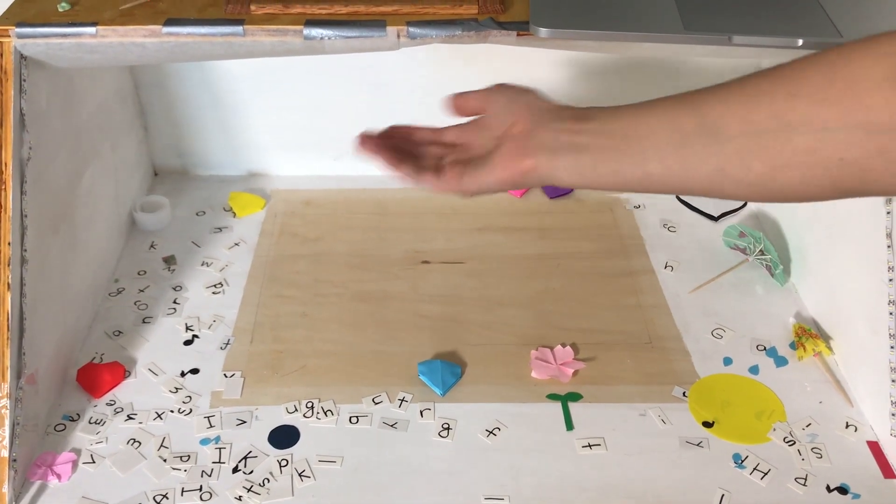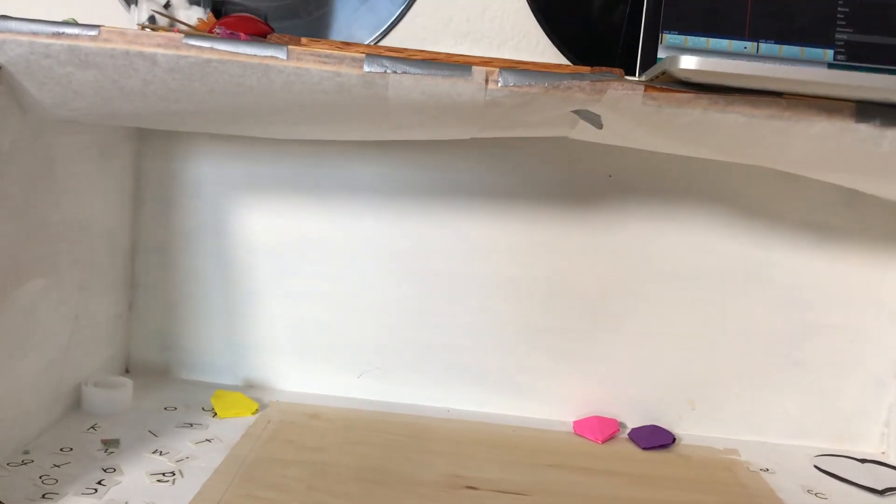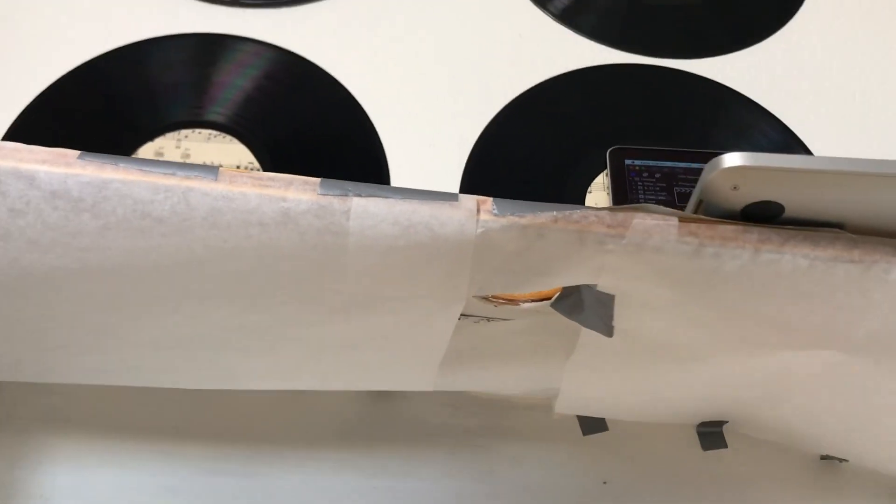If you see under here, I have attached LED lights using hot glue and then put parchment paper underneath to make a little softbox and create some diffusion.